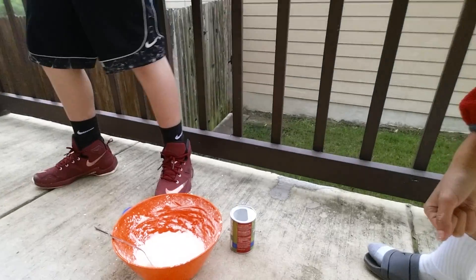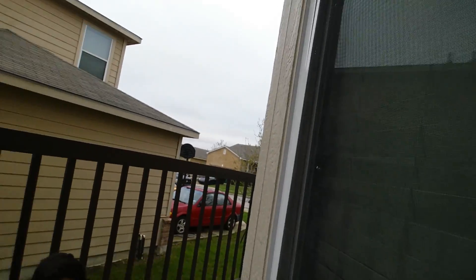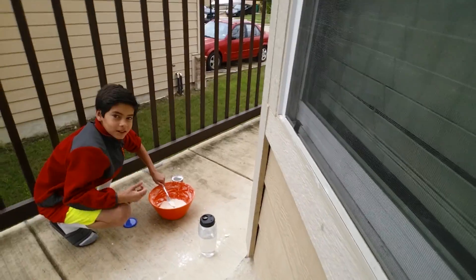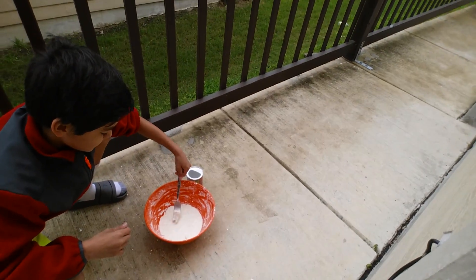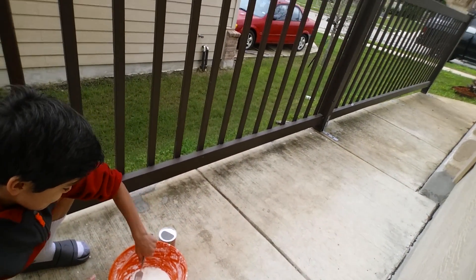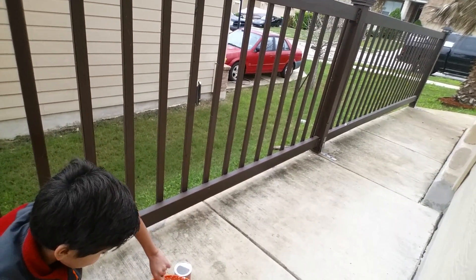Alright, so there you got your oobleck. It's pretty good, right? Point it down a little bit. There you go, come closer. Look at this — I'm smacking it so hard. Now if I sneak my hand in, it goes through.